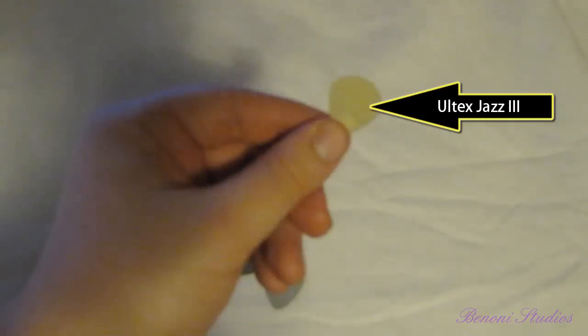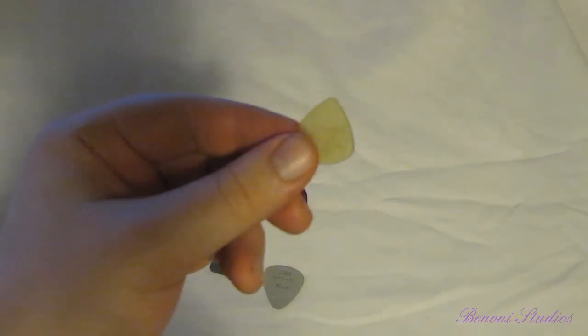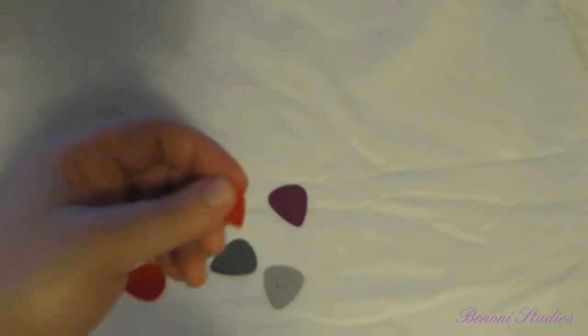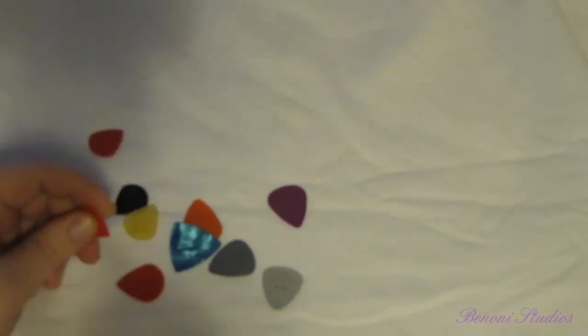Then I found out they made an ultem version of the Jazz 3 — I picked that up, but I didn't like the feel or the way it felt against the strings. I ended up settling on the Eric Johnson Jazz 3 pick. I liked the way it felt, liked the attack, liked the nice sharp point — but the problem was they still slipped.